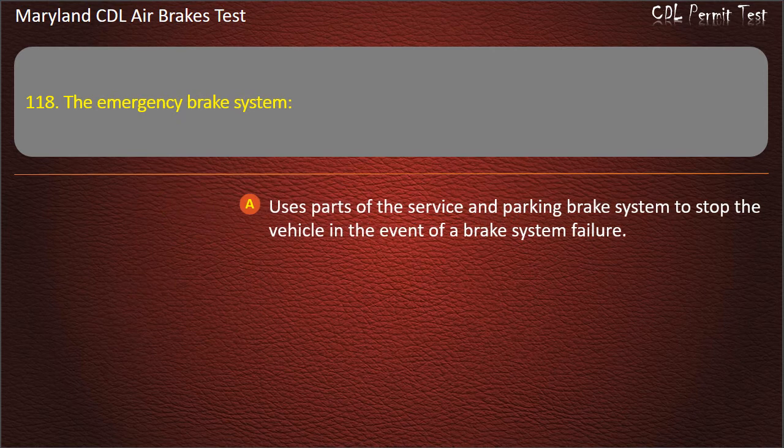Question 118. The emergency brake system uses parts of the service and parking brake system to stop the vehicle in the event of a brake system failure.